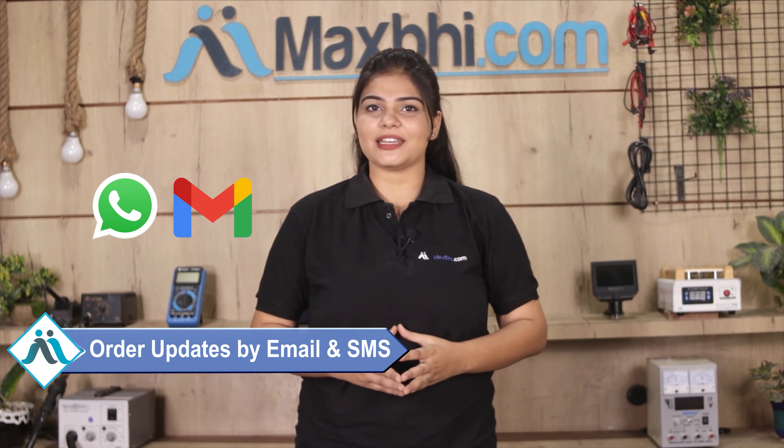Your order updates and tracking details will be regularly sent to your email or phone, so you can always check the status of your order. MaxBee.com has delivered phone parts to thousands of happy customers over 6 years.